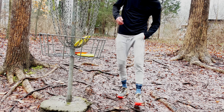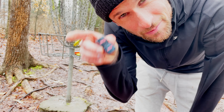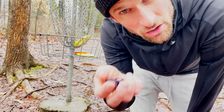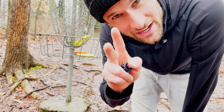All right guys, that's gonna be it for today's video using the Disc Dice. Hope you guys enjoyed — go check them out on Instagram. Really really good quality, these are not a joke. Thanks for watching, appreciate you guys, see you on the next video — peace out.